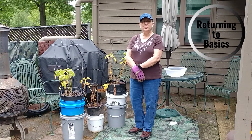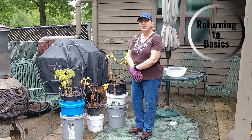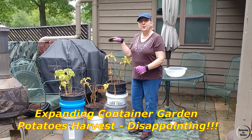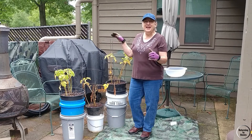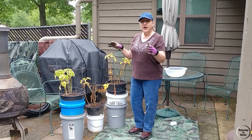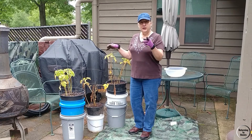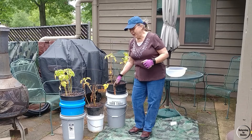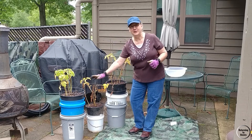Hi everyone, welcome back to Returning to Basics. Back in January, I decided to plant some potatoes. I needed to dig in the dirt. It was January 29th and we have another video that Neil will reference that shows why we ended up with them in pots like this.